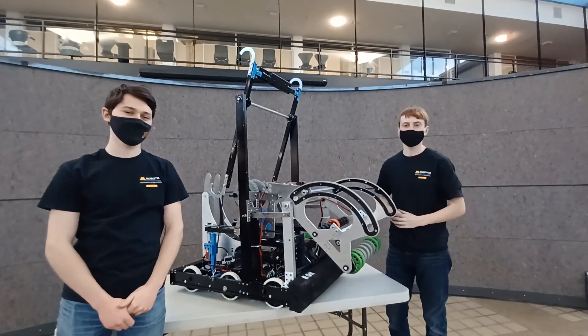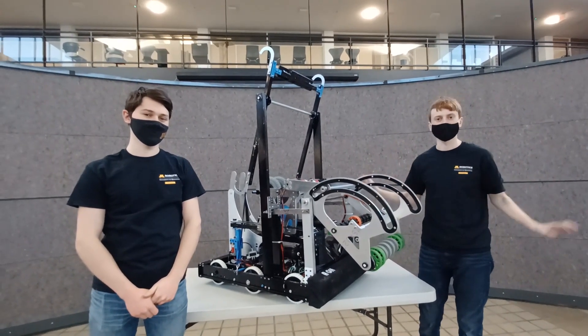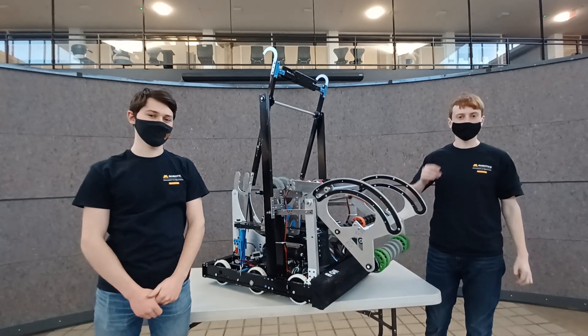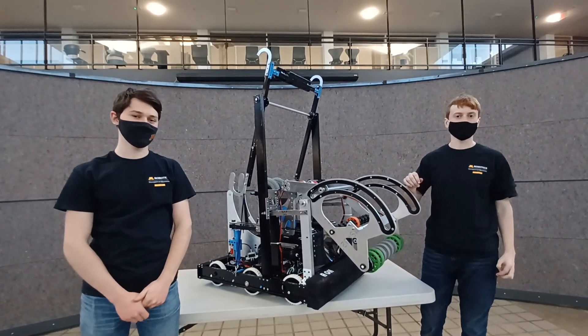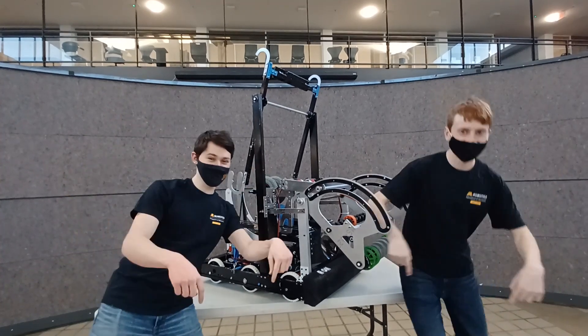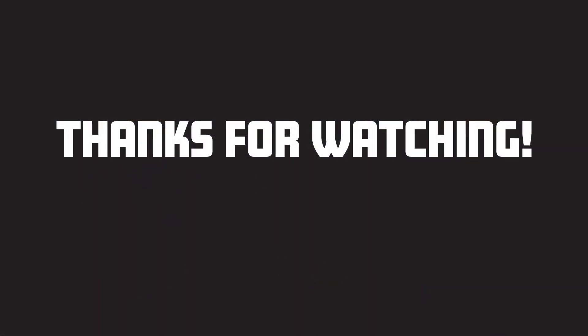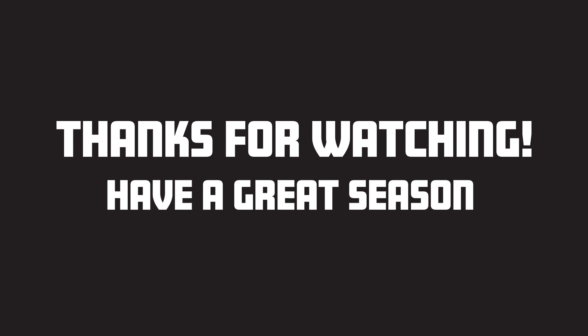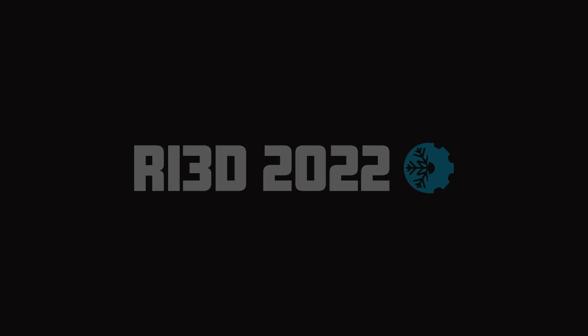If you have any questions about what you saw today about the team or anything you've heard, feel free to contact us with our Chief Delphi link. You'll find that in the description below. We'll see you next time. Thank you.